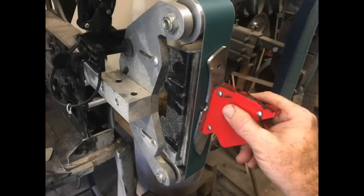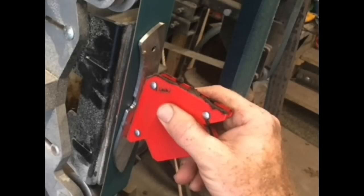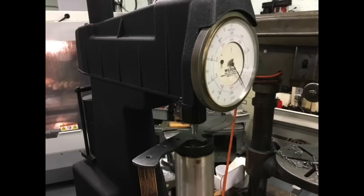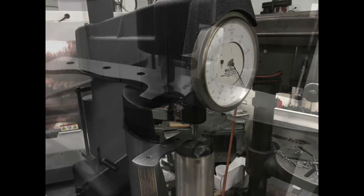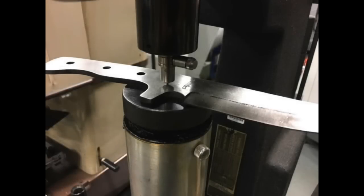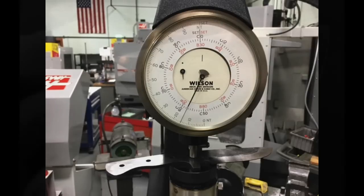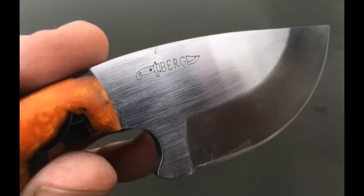You can clean up the blade and bevels at this point using the flat platen on a 2x72 grinder, a surface grinder, a hand sander, a sanding block, and sandpaper, etc. If you know anyone with a machine shop, you can have the hardness checked on a Rockwell tester. The goal after tempering is a Rockwell hardness of about 58 on the C scale — a little more than that pre-tempering, but right around 58 after. Once that's done, you can add your scales and finish the knife.